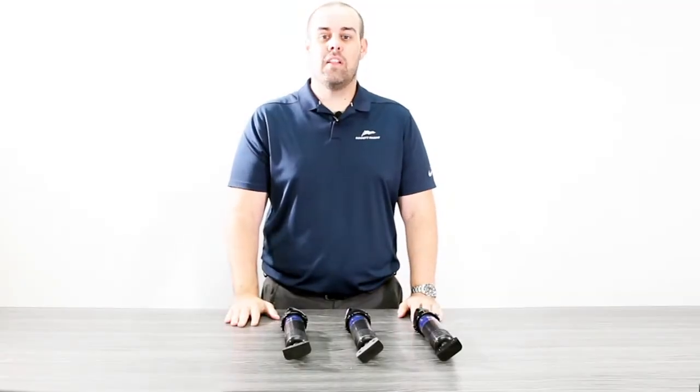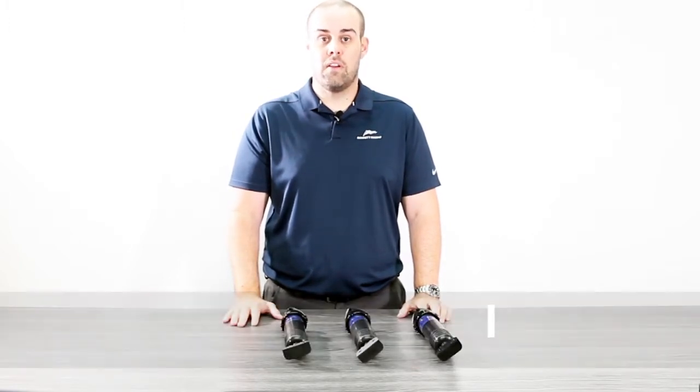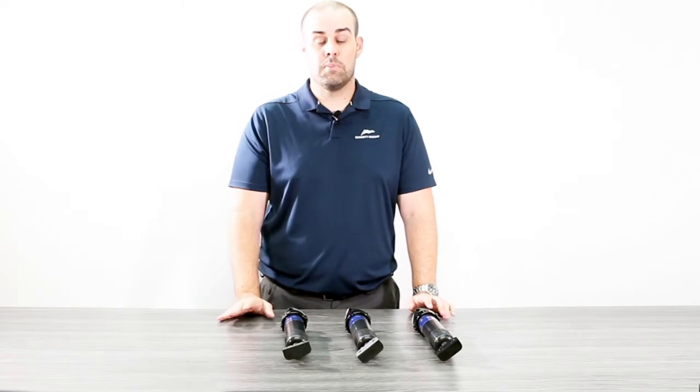In front of me here are three classic hydraulic Bennett actuators. These three actuators at a glance look to be identical, but in fact there is one key difference that we're going to be examining here today, and that is the lower hinge. All three of these have their own unique lower hinge, and they are very specific for very specific applications.